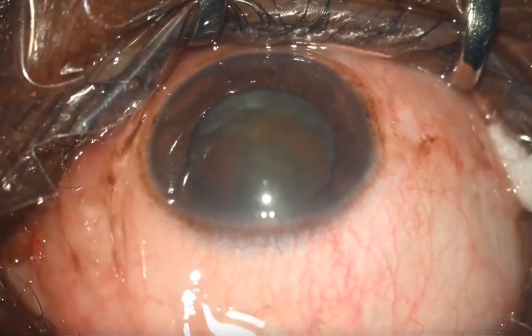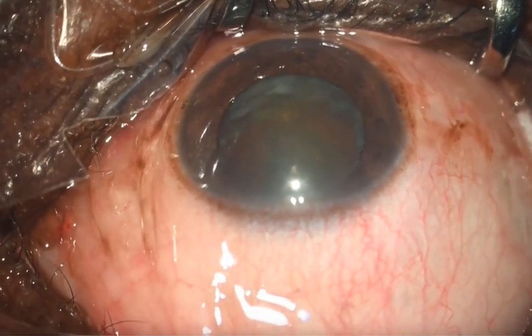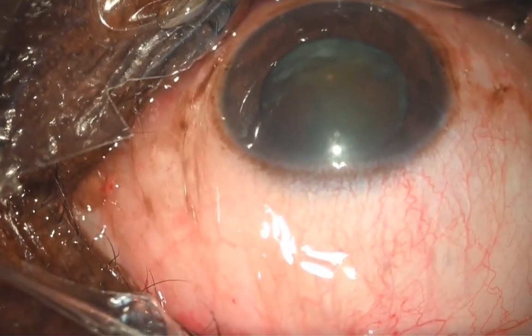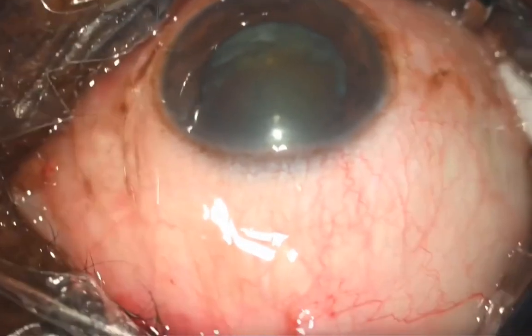This patient has nucleus sclerosis grade 2 to grade 3 with a dense subcapsular cataract and a pupil of 7 to 8 millimeters.